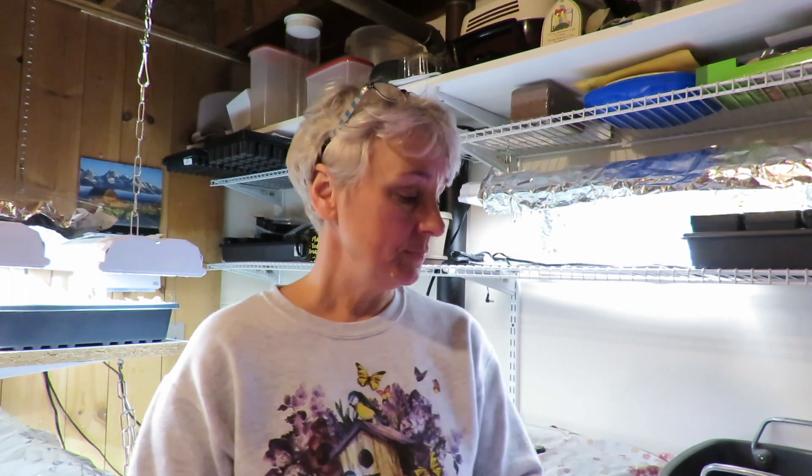Hi everybody, welcome to Sharon's Home and Garden channel. Today I don't have a ton of new things to show you, but things are coming along really well. I did get some lettuce harvested and some transplanting done. It's also a status check on my pepper seeds, and we'll see how everything else is growing.